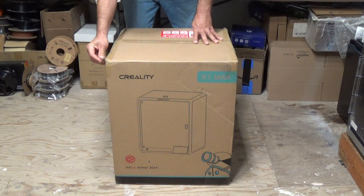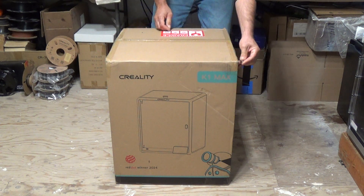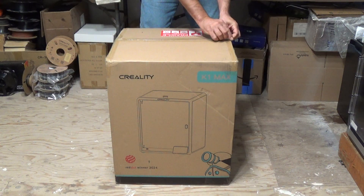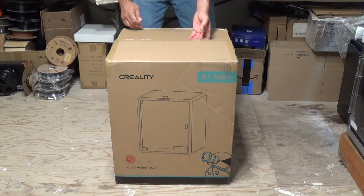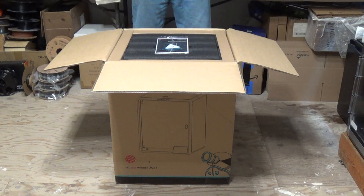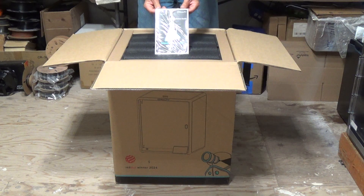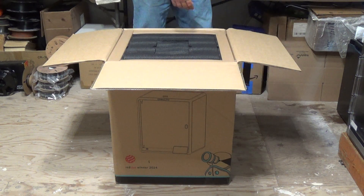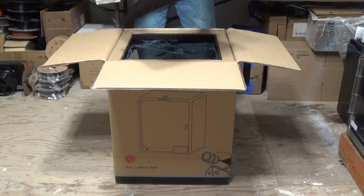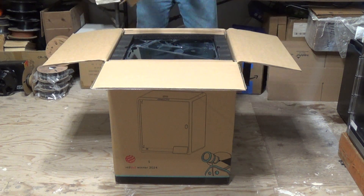We've got a razor in hand. Let's hit down here on the side and cut the tape, and one down the center. I'll change the camera view for you guys here in just a moment so you can see a little better what we've got going on in here. We've got the Creality K1 Max quick installation guide — we're going to set that to the side. The next part, I see we've got a foam piece right here on top. It doesn't look like there's anything in that, so we can throw that to the side. We've got some corner protectors we're going to want to pull out of there.